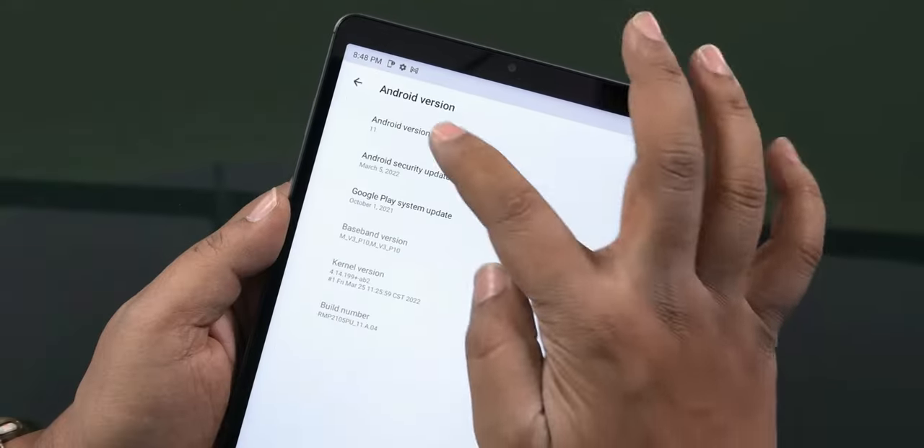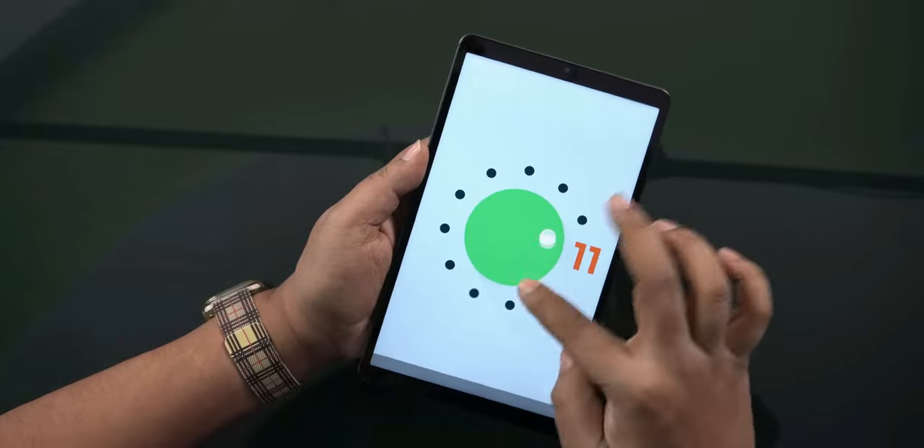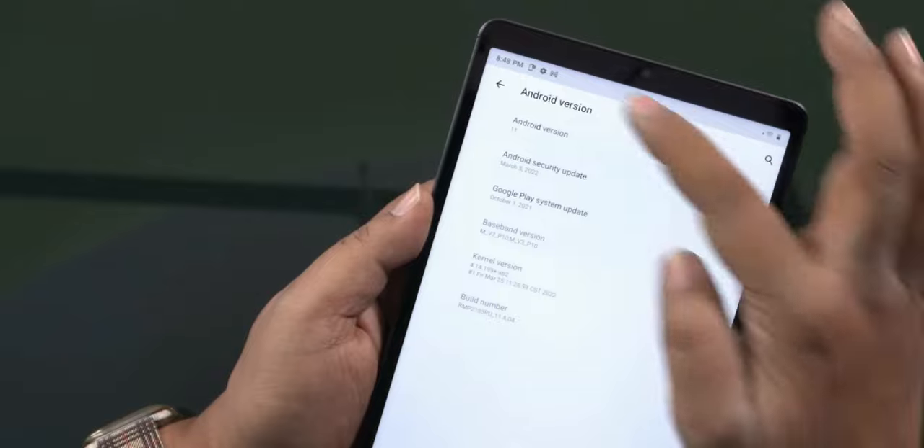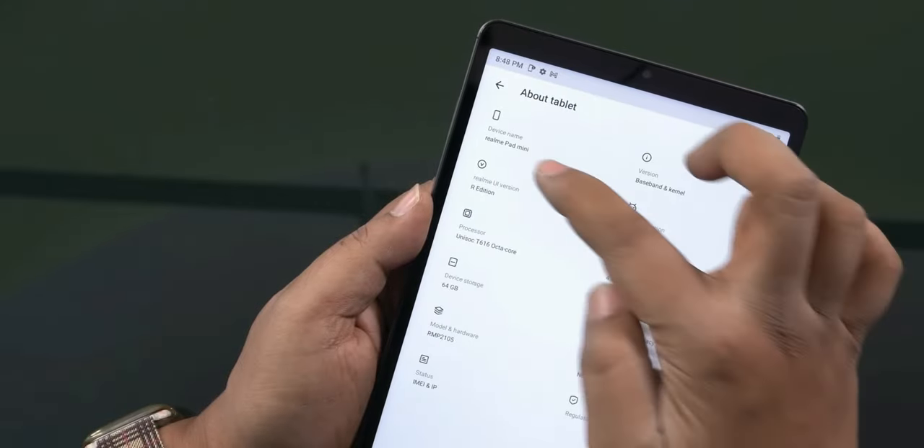For software, you get the Realme UI R-edition, which is a lighter version compared to the regular Realme UI. The UI base is smooth in experience. However, if you want regular Realme UI features, this is a minus.